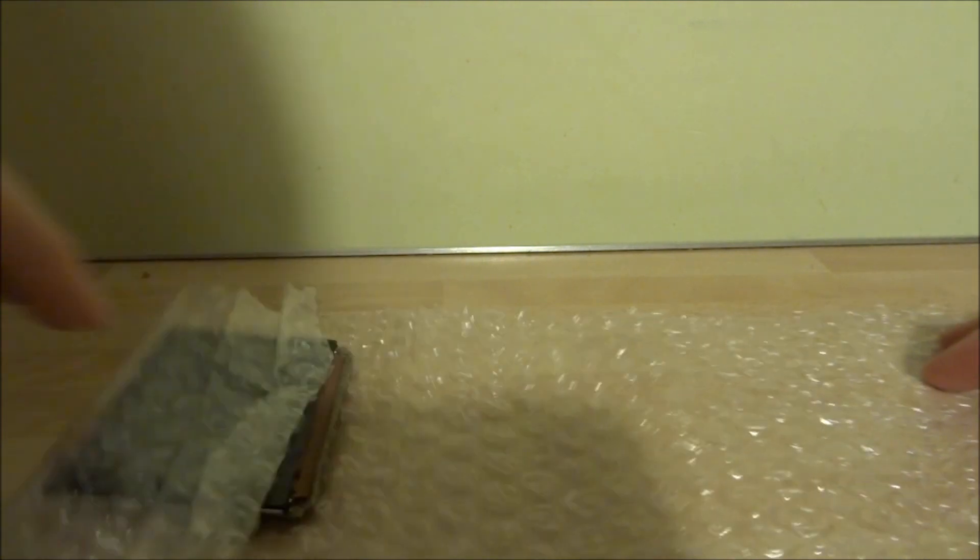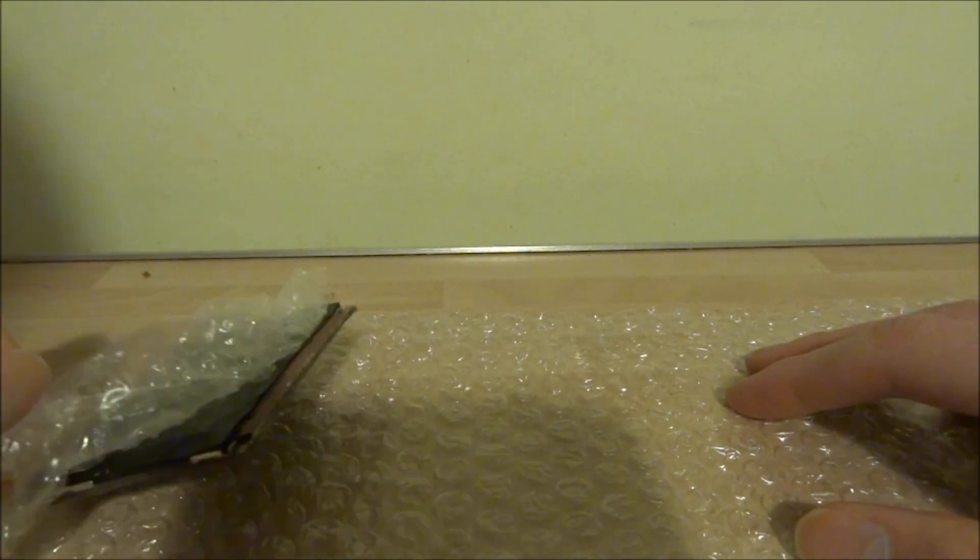So I managed to find a new screen on eBay. I only paid £2 for it and it was actually in really good condition. It was second hand but it doesn't really matter.